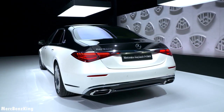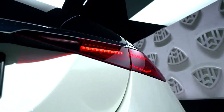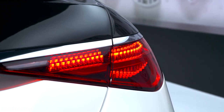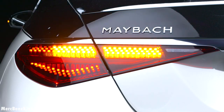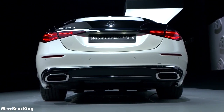This takes us over to the rear side. A gorgeous two-tone color which you can also notice here at the trunk. It has the new taillight design for the Maybach, and the differentiation lies in the animation — the S-Class only has the upper part, but the Maybach also has the lower part in an animation. And here you can see the flowing indicator, which is also different compared to the standard S-Class.